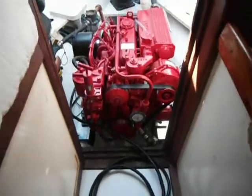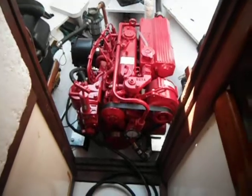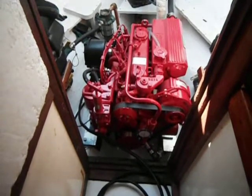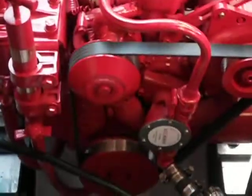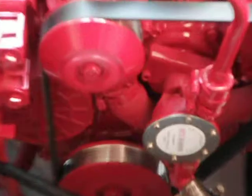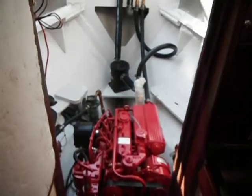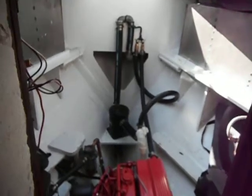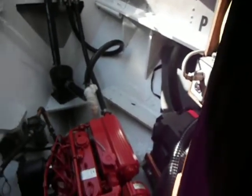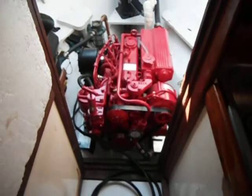Go outside and see if it's pumping water. Anyway, that's what it sounds like.